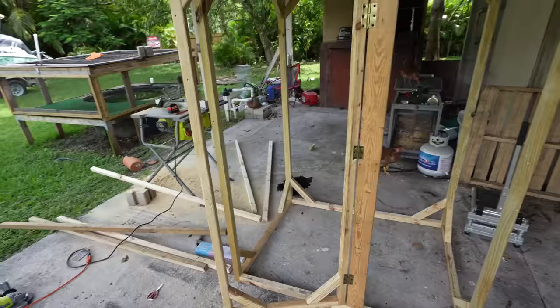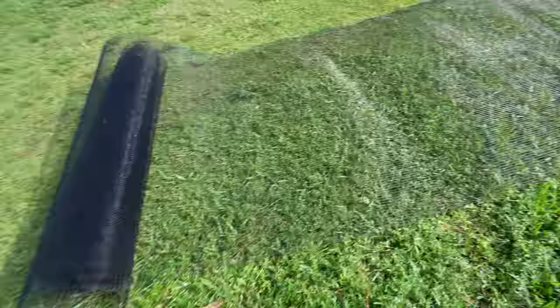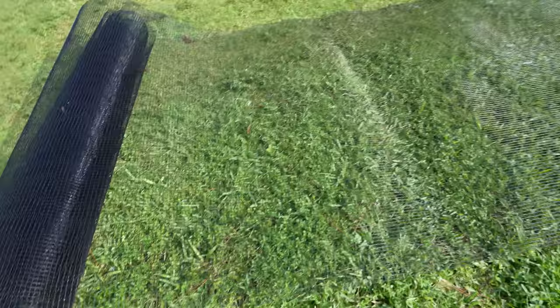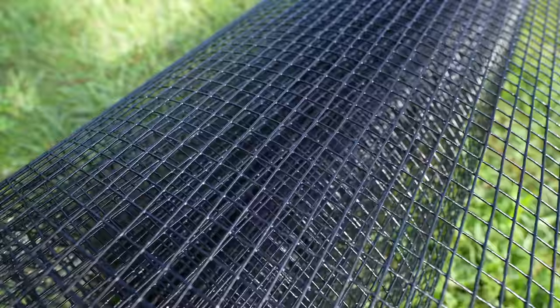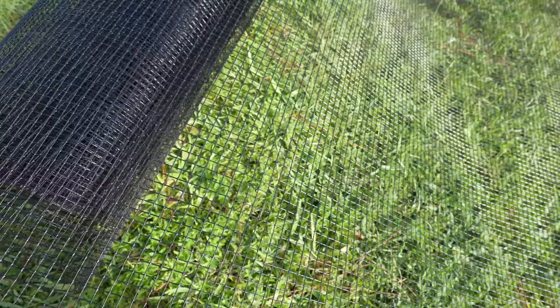Now for the part that I really don't enjoy doing — applying the chicken wire. Hopefully I do this better than the chicken coop because that was real hard. These will be smaller pieces so it'll be a little easier. This is PVC or vinyl coated chicken wire so it's nice and black — not sharp or rough, real smooth. The regular metal chicken wire is really hard to see through, but the black is such a huge difference — it makes it almost invisible so you can see right through to your animal.